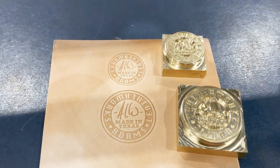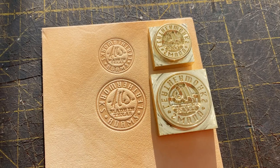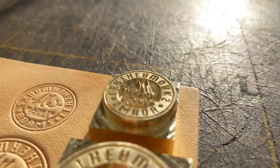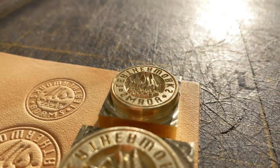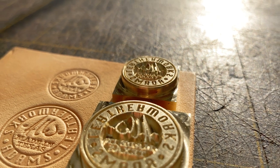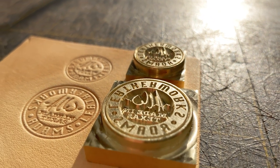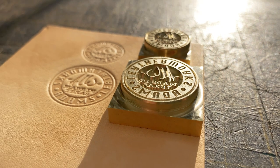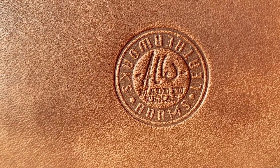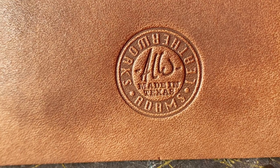If you're in the market for a custom maker's mark, I'd highly recommend you check out the folks at theleatherstampmaker.com. And that's about it. If you enjoyed the video, please don't forget to like and subscribe, and check out my website at adamsleatherworks.com for patterns, templates, leather holsters, and other cool stuff. Take care, and see you later!